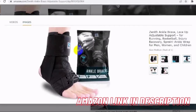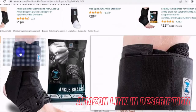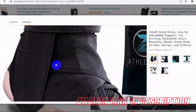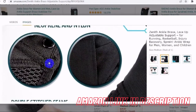An ankle brace that moves with you — invest in an ankle support that will last. Zenith has developed a brace with the end user in mind, made from the highest quality nylon and neoprene so you will get the best possible support and breathability. Double stitched seams also mean you will not have to keep spending your money on new braces every month.